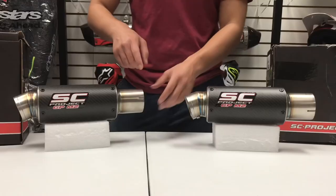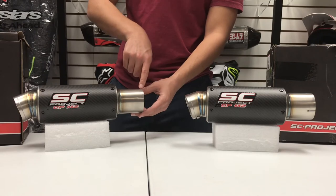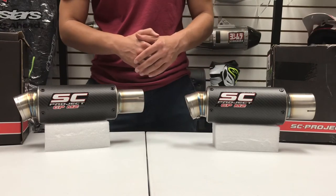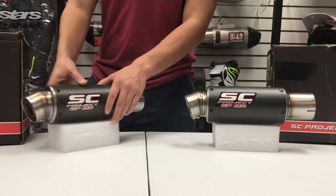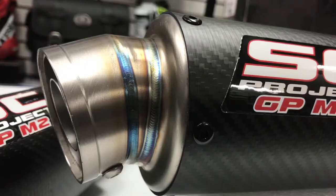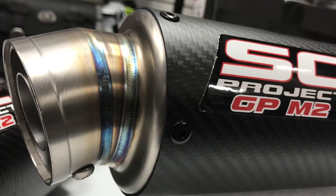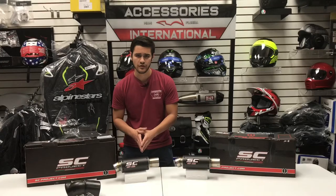Further up on the exhaust, we have the exhaust inlet, which is made specifically to fit the make, model, and year of the motorcycle that you select. And going back up on the other side, at the end of the pipe, we have the 60 millimeter curved exhaust outlet with some nice TIG welding here. You can really see the attention to detail that SC Project does put into those welds to make sure that you have the best exhaust possible on the motorcycle that you choose.